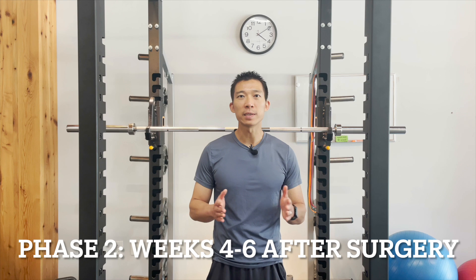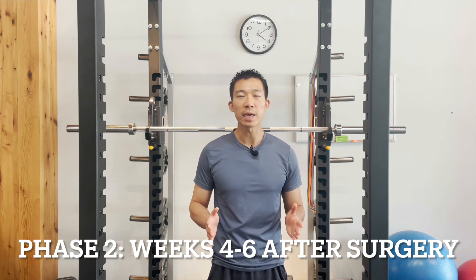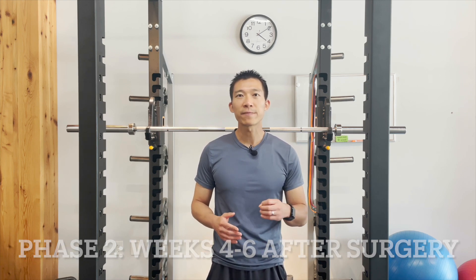Hey guys, it's Derek Z. Welcome back to another video regarding the rotator cuff repairs. In this video, I'll be covering the timeline for weeks four to six and what's going to be happening in this timeline. In this phase of rehab, the majority of the exercises are going to be the same with a little bit of progression towards strengthening.